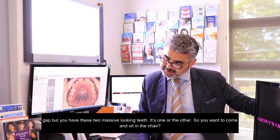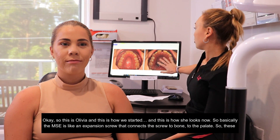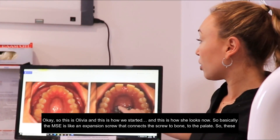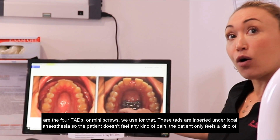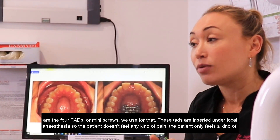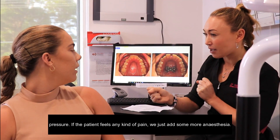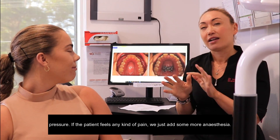So this is Olivia — this is how we started and this is how she looks now. Basically the MSE is like an expansion screw that connects the screw to the bone, to the palate. These are the four TADs or mini-screws we use for that. These TADs are inserted under local anaesthesia so the patient doesn't feel any pain — only pressure. If the patient feels any pain, we just add some more anaesthesia and then it should be fine.